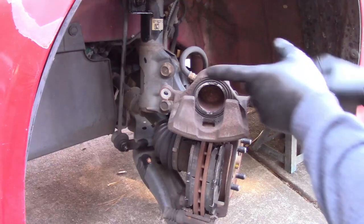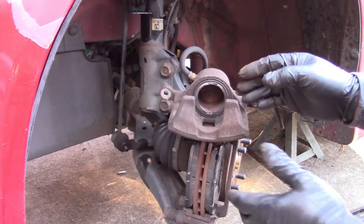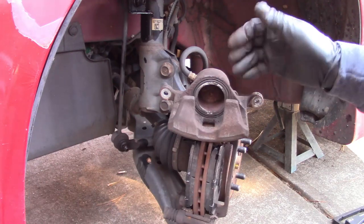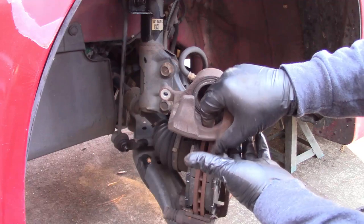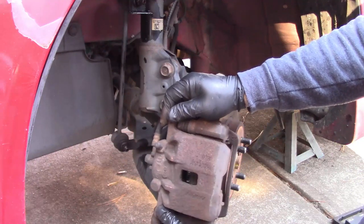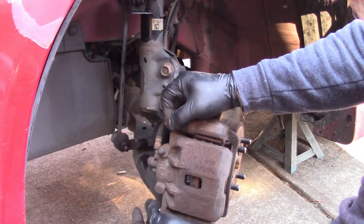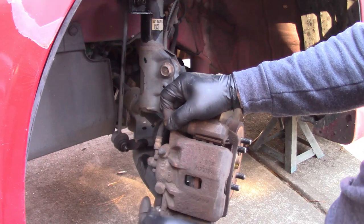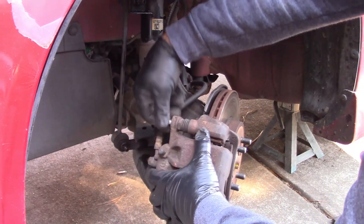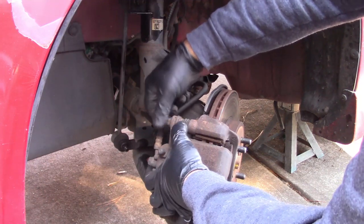Now that the piston is fully compressed, I'll remove the tool and make sure nothing is interfering with the rubber boot on the piston — you don't want any chunks sticking out. If needed, take a screwdriver and gently go around the edge to let trapped air out. Then slip the caliper back over the pads, make sure the guide slides in, put the bolts back in, and tighten them up. I don't know the exact torque spec — I just make them tight without trying to snap them off.